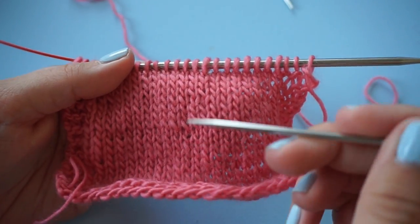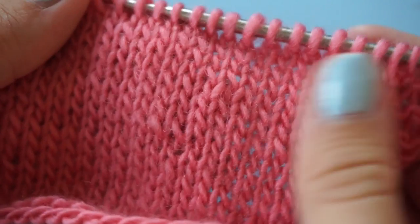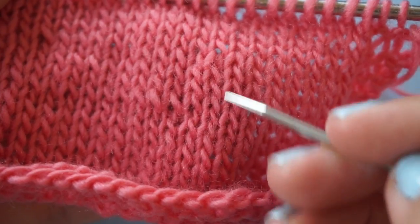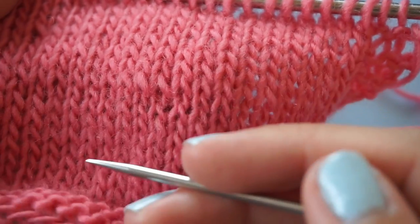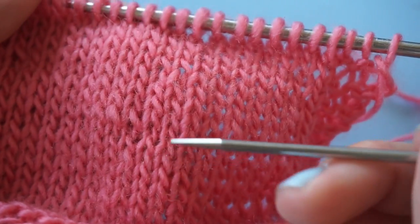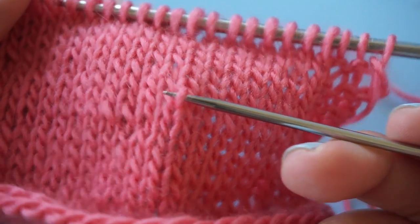To pick up stitches you need to insert your needle behind the right leg. I'll show you the anatomy of the stitches. A stitch consists of a loop but the top part of the loop is obscured by the next stitch, so what you see is the left leg and the right leg. For knitting, the right leg is usually on the front side of your needles unless you're knitting stitches twisted. So if you want to pick up stitches from a previous round or row, you have to pick up the right leg.